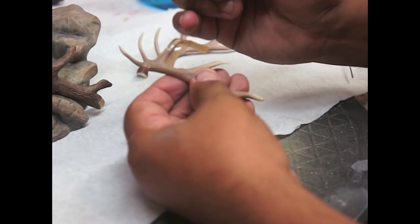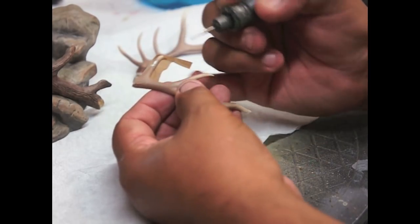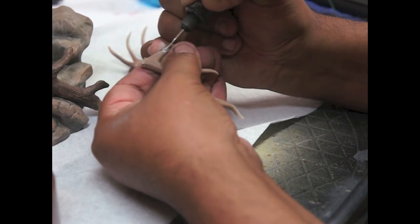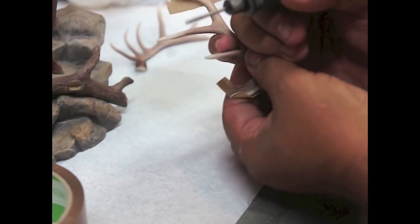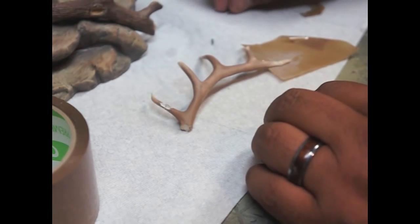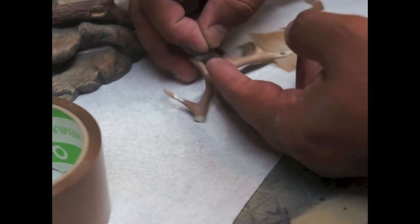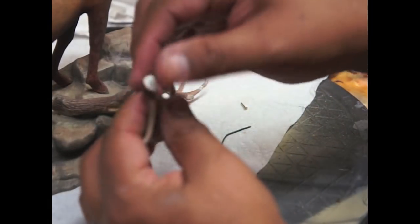I put tape under here holding this antler just in case it comes off while I'm doing this, so hopefully it keeps it in place or at least I don't lose it if it flies somewhere. Let's see if this works. Okay, looks like that one worked! Now we're going to do the other side — looks like it might work too.